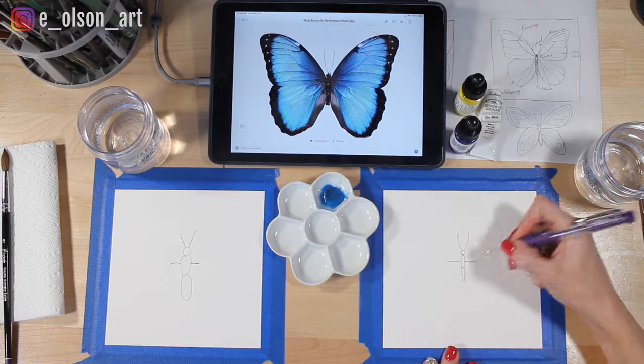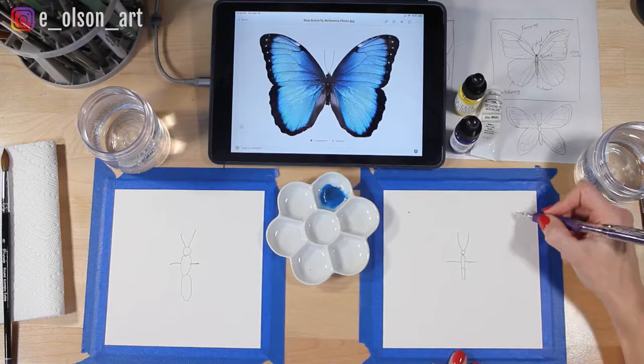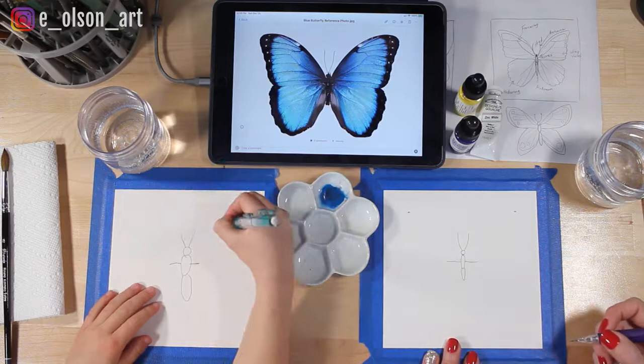Next I'm going to find a spot up here towards the corner and decide that's going to be the top of my wing. I'm going to do the same thing on the other side so we can try to make it even. Find a spot that's about the same distance away — those are going to be the tops of our wings.